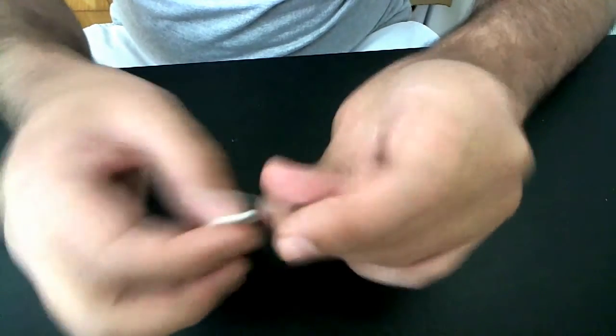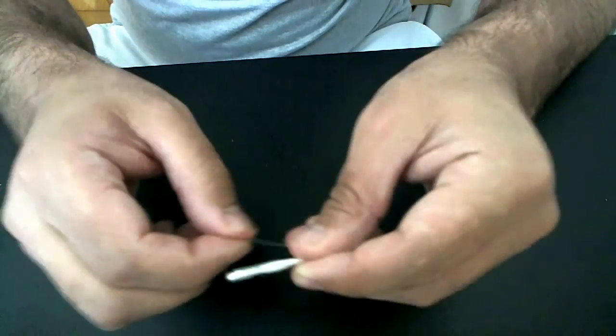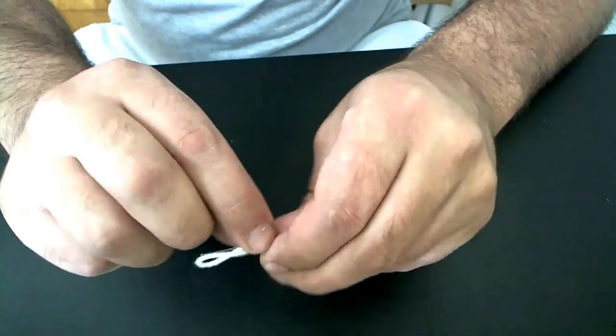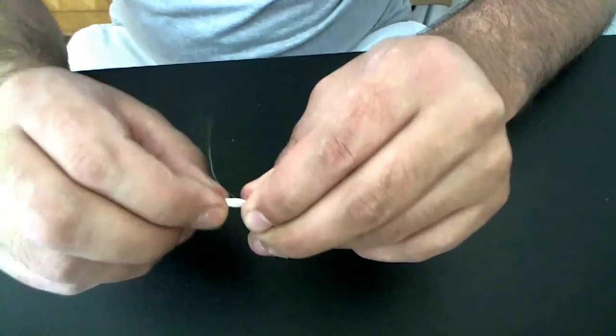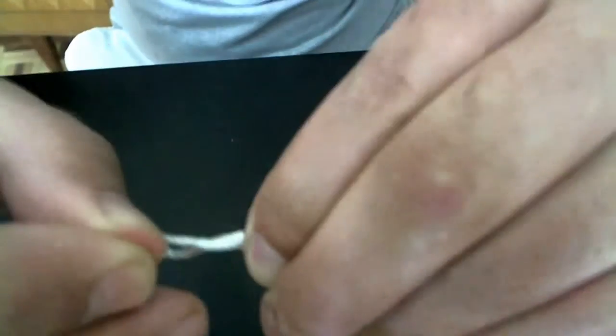Hold this — I'm going to put these sides here and just grab the coil between your fingers and turn it.